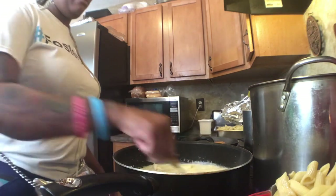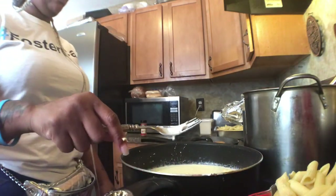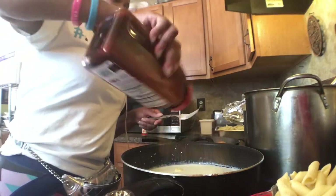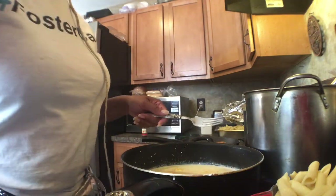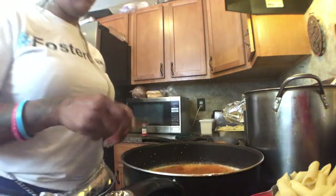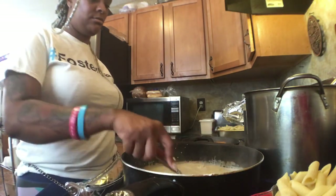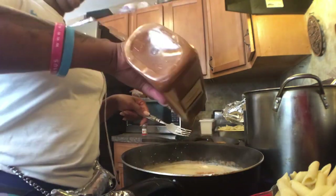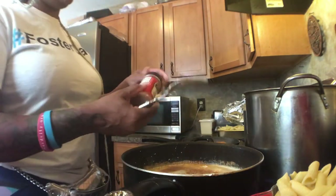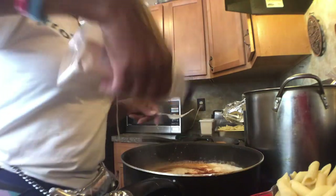We want to let all this mix because you're going to bring this to a boil. Go ahead and season it — seasoning salt, Cajun seasoning — and don't forget, when you rinse your noodles off make sure you rinse them in cold water. Add a little pepper, which gives it a nice dark color, and garlic powder.